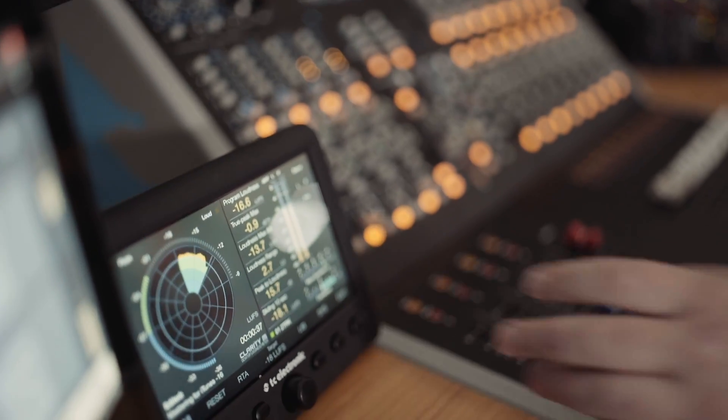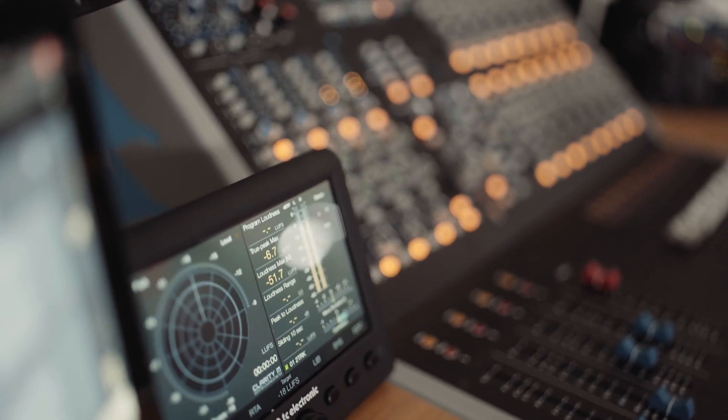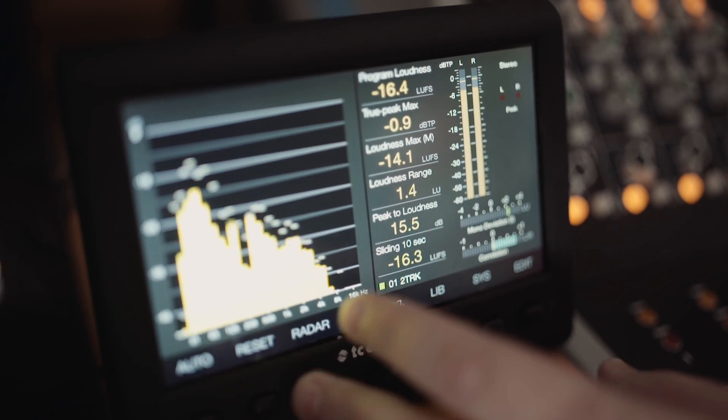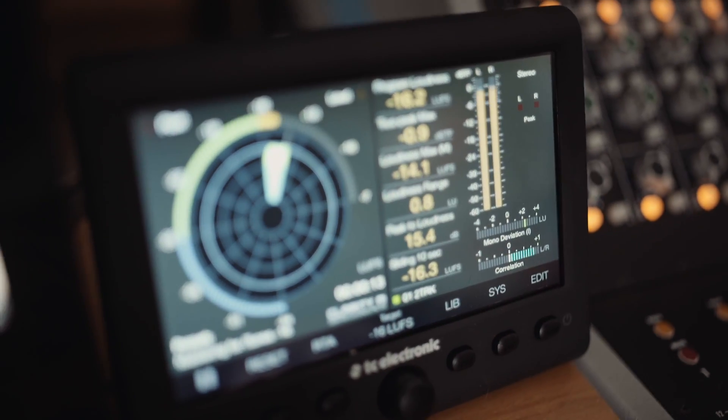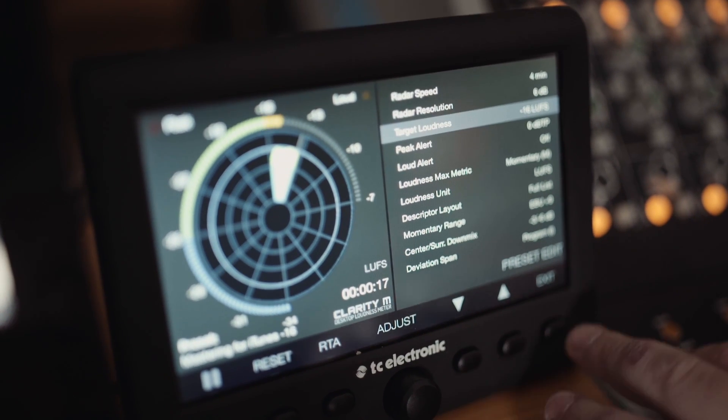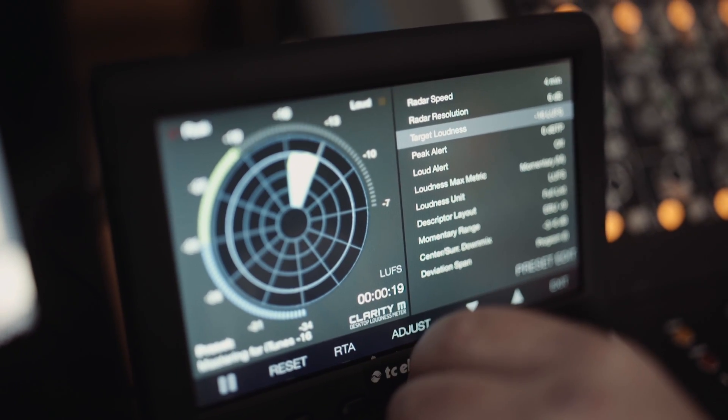The wheel is fantastic and I love the option of resetting the wheel when I hit stop, or the option to not. Having a hardware meter just doesn't interrupt your thought process because it's always there and always at a glance away. Having nice soft-touch buttons on the front is fantastic to switch between the loudness and the real-time analyzer — the frequency spectrum.